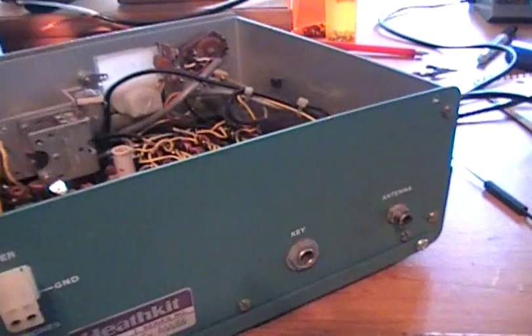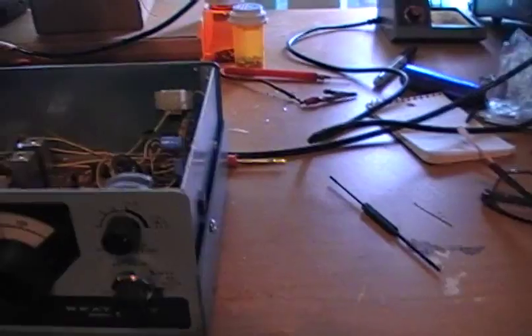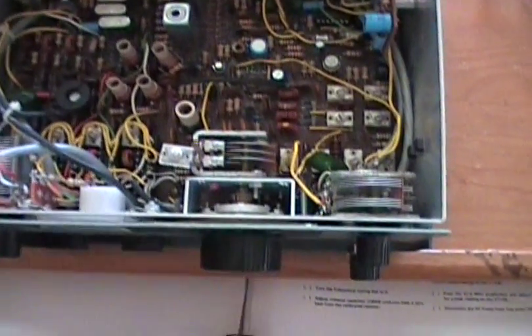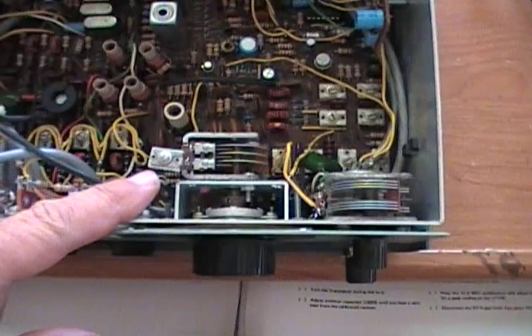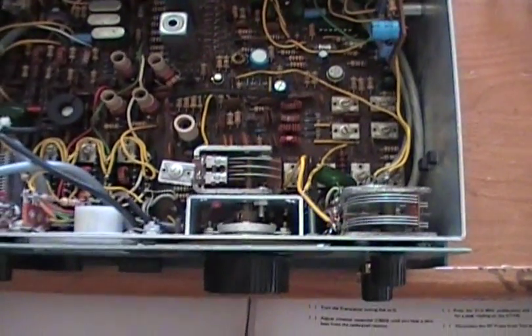I've done 9 or 10 of these radios over the last few years. They're pretty easy to repair. The only thing I see here that's not stock is this capacitor right here. Normally there's a little piece of metal that's bent over it. I checked the value of this capacitor and it's correct, so it shouldn't be a problem.